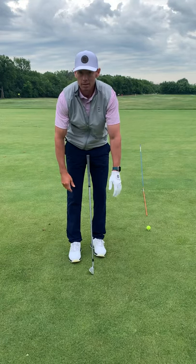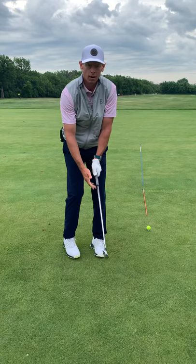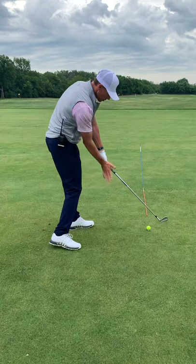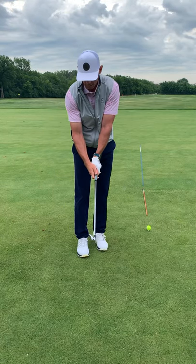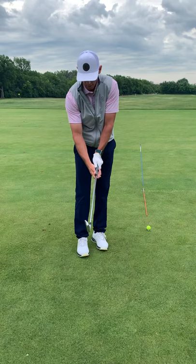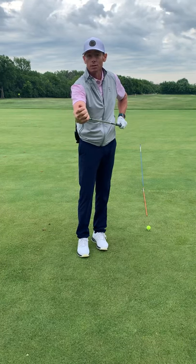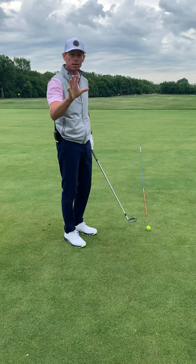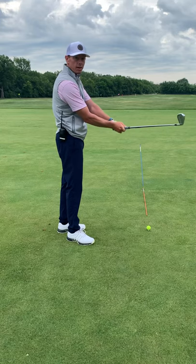With my lead hand — to make the grip simple — how it hangs, that's how my lead hand goes on the club. When I get into impact, I go on the side. That's how my hand gets on the side of the club. With my right hand on the side of the club, that's able to control the face. So that's the first place we have to start — your hands control the face.